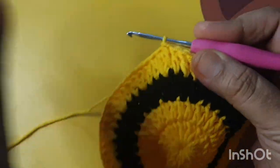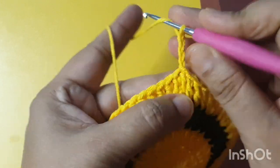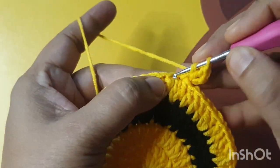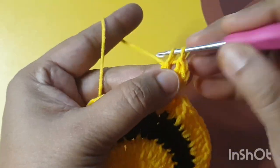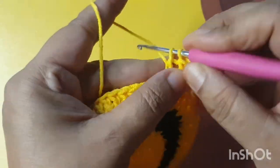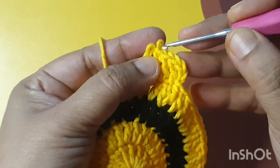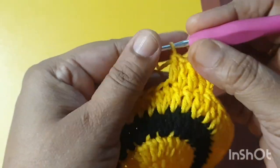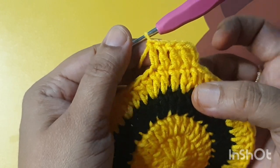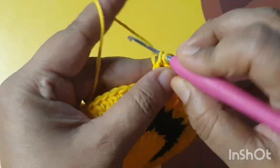I have completed my fourth round. Now three chains count as the first dc stitch — make one more dc stitch in the same stitch — and then make two dc stitches in the next three stitches. Then go to the fourth stitch and make two dc stitches in the fourth stitch. Repeat throughout the round.